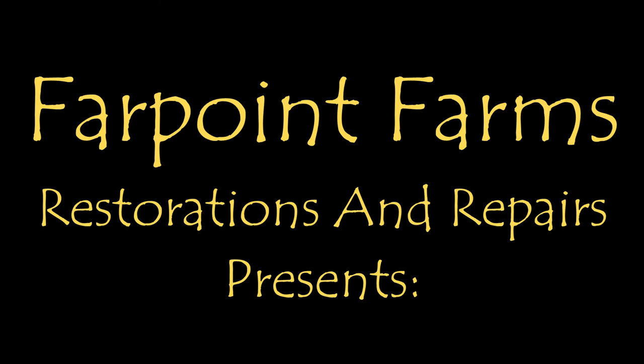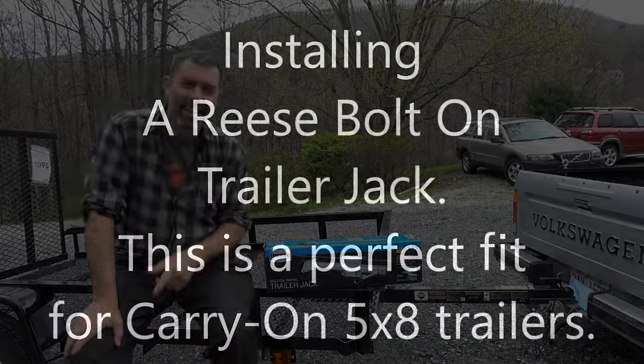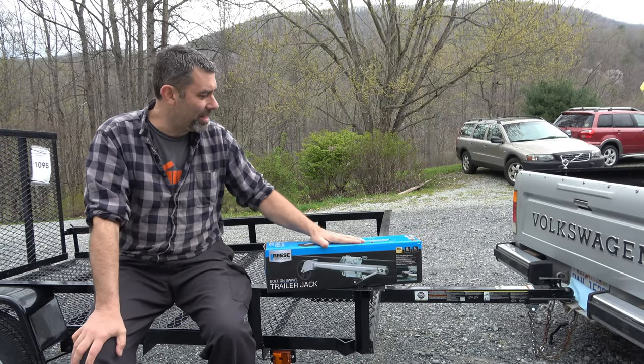There's always something that needs a little fixing on Far Point Farms. Hey guys, it's Eric. Today we're going to be taking a look at this.